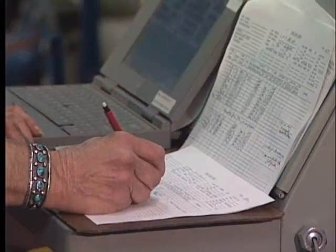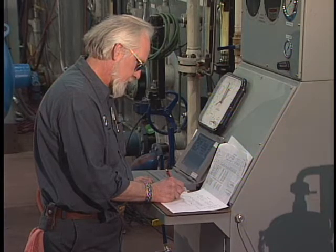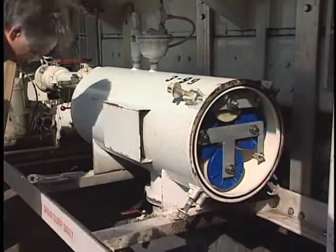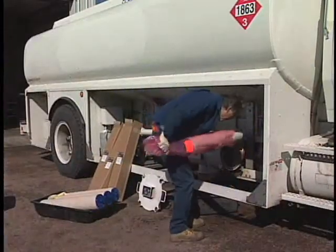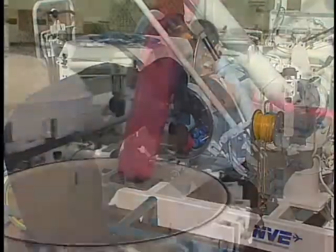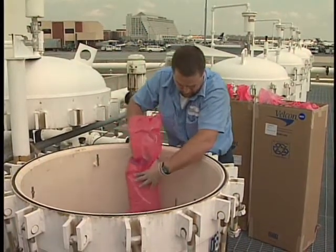In addition to conducting rigorous coalescer testing, the Velcon R&D Lab in Colorado Springs has also developed recommended changeout procedures to help you safely and correctly change your filter separator elements. No matter what type of filter separator vessel you may have, the principles of filter operation are the same, requiring the same careful attention to ensure changeout safety and success each step of the way.